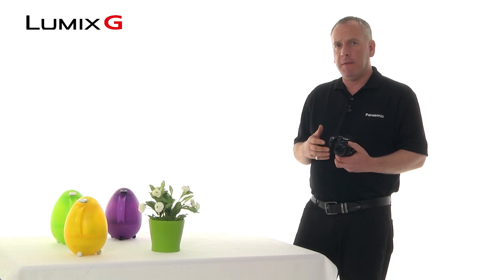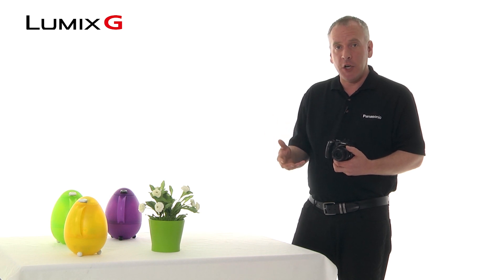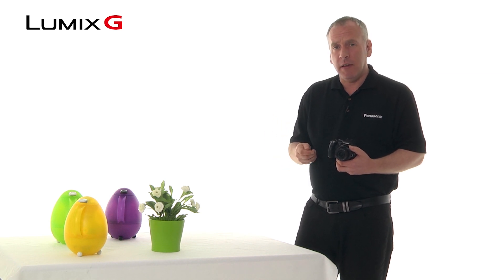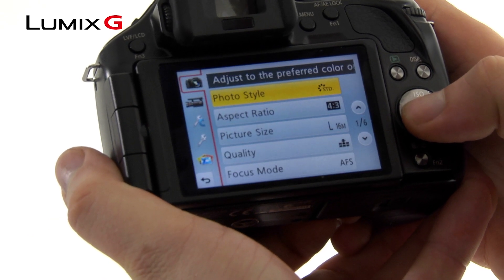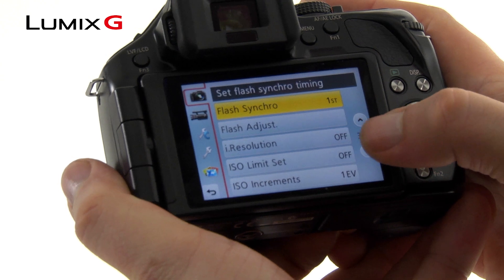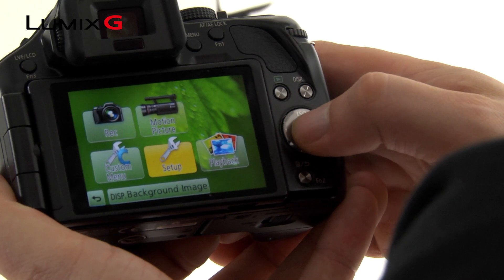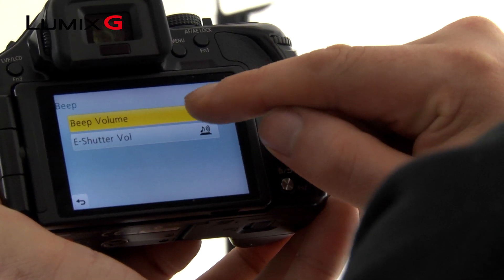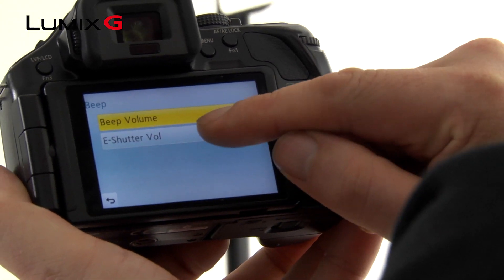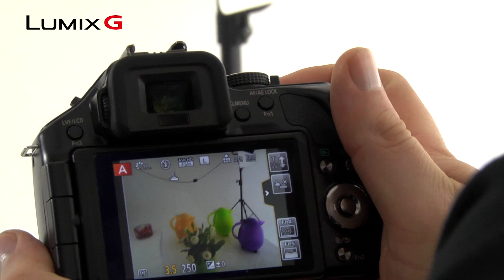One of the really great features about the G5 is the ability to shoot with an electronic shutter and a silent shutter as well. Activating it though is a two-stage process. First off you need to activate the electronic shutter in the menu system. You then need to deactivate the noises in another menu system. You are now ready to shoot in a situation where a shutter might make an off-putting noise to either your subject or people around you.